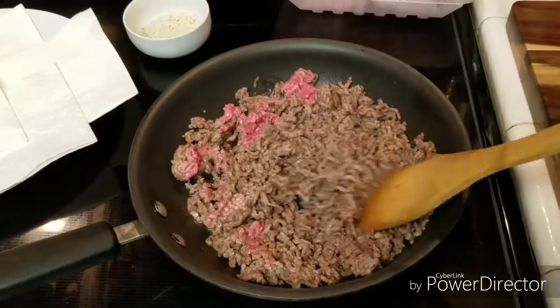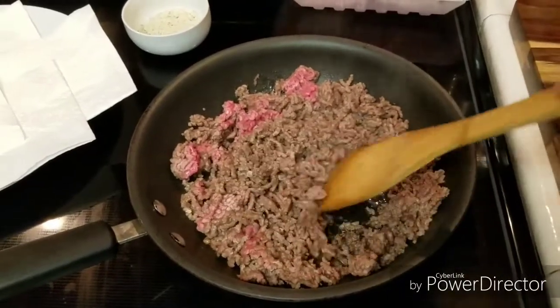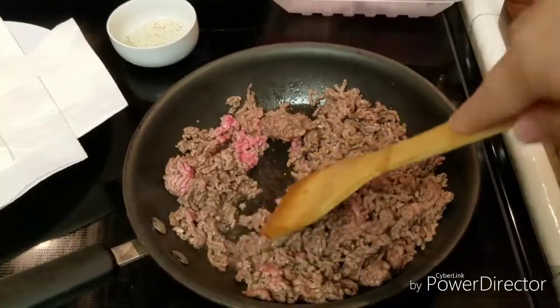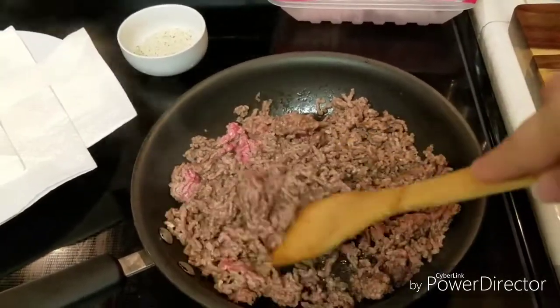It's really just whatever I have in my fridge or my freezer. I'm one of those types of cooks — I just throw whatever I have together. Sometimes I don't even follow recipes. It's just throw it all in and see how it tastes.